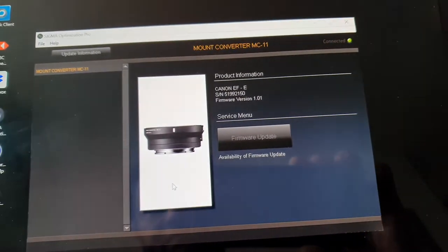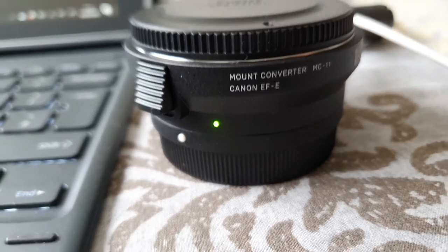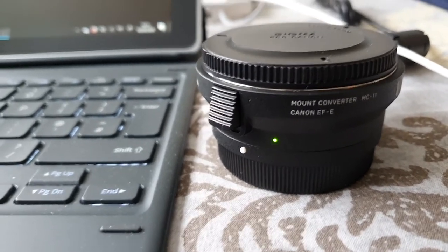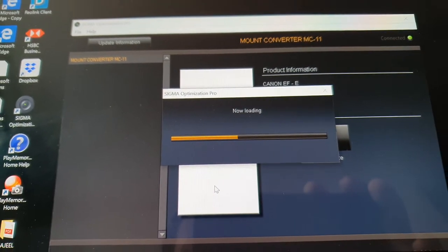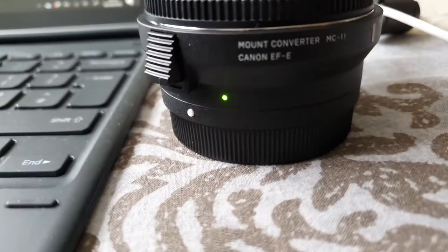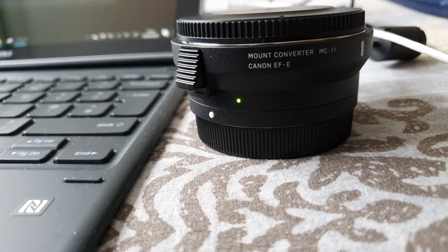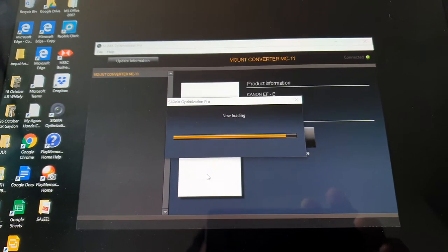I agree to proceed. Now the light is blinking during the update. The green light should also be green when we connect a Canon lens or any Sigma lens. The update is almost done now.